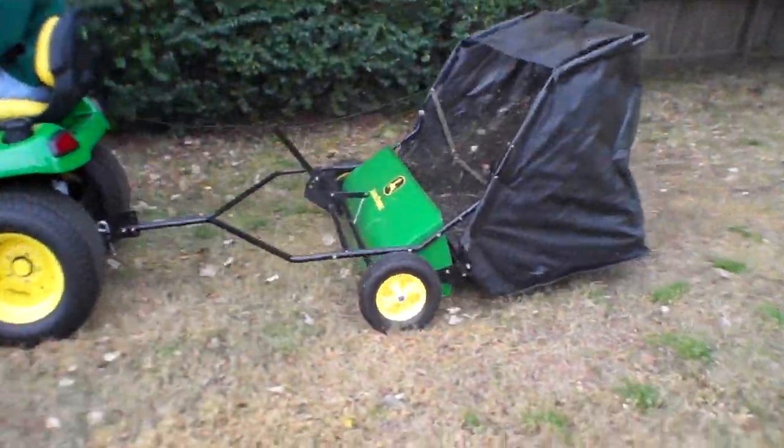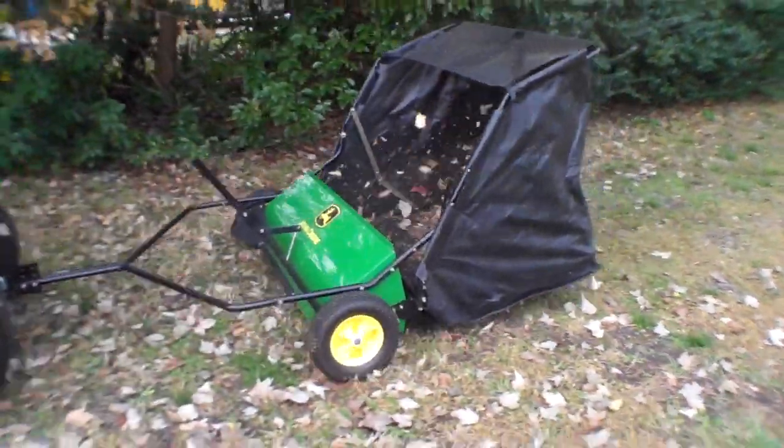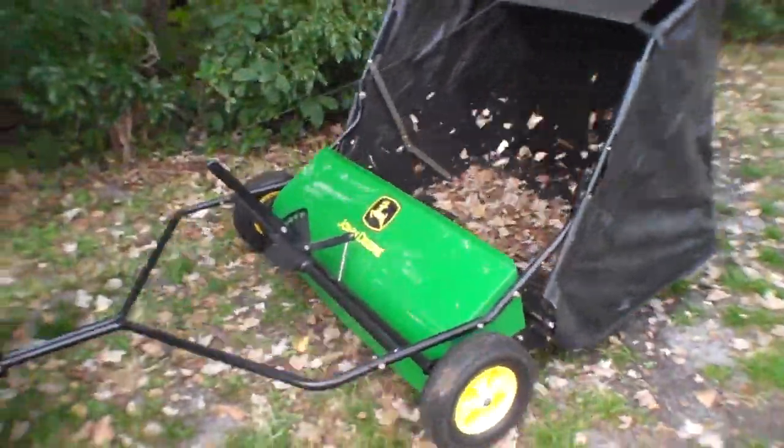You can see it actually does a really good job of throwing debris. Look at that — that's awesome.